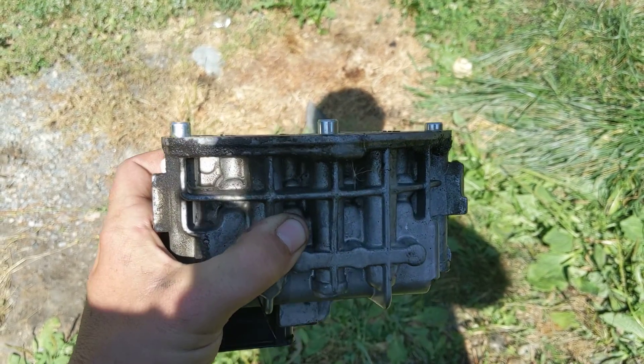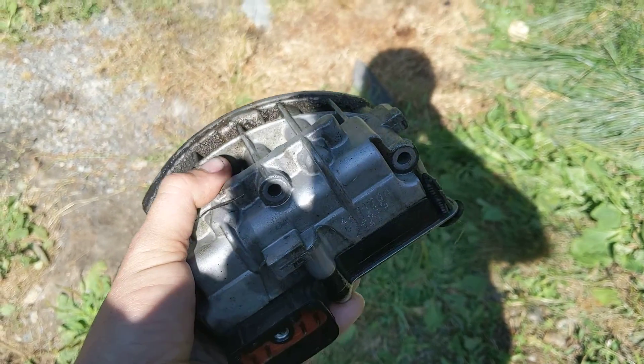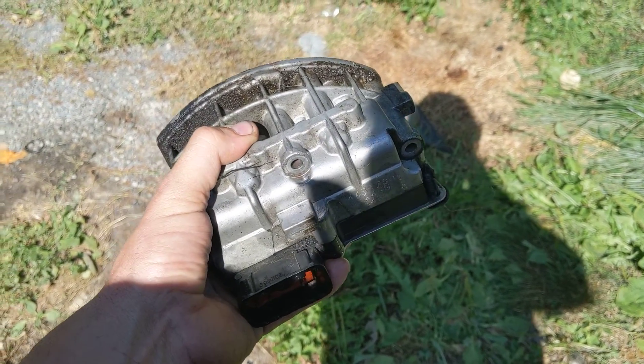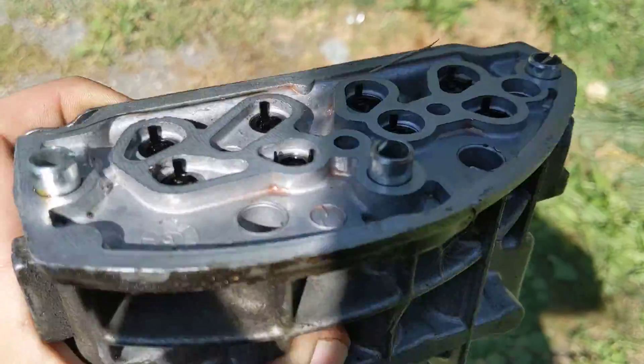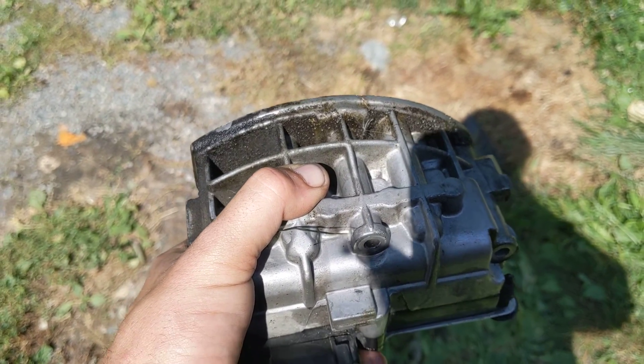The shift solenoid pack is out here — this is the OE 93 shift solenoid pack, pre-updates on the 604. As you can hear, it's not supposed to make that noise.